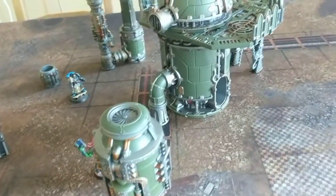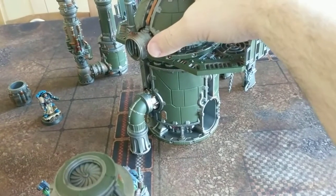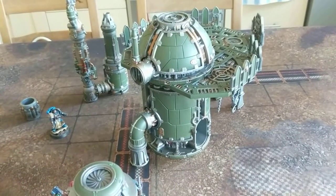Just in case people don't know, it's all kind of modular — it all comes apart. And there's a reasonable amount of it, given that it all came in a starter set.